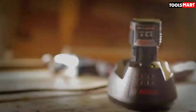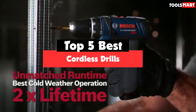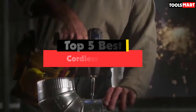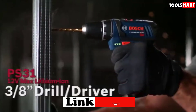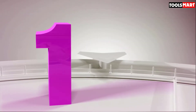Are you looking for the best cordless drills in your budget? In today's video we break down the top 5 best cordless drills available on the market. This list was made based on price, quality, durability, and more. Check out the description below for more information, and make sure you subscribe for more reviews. Let's get started.